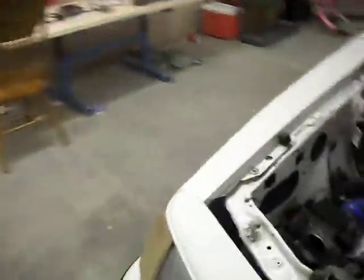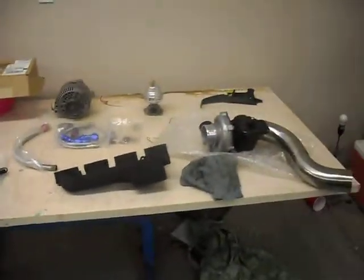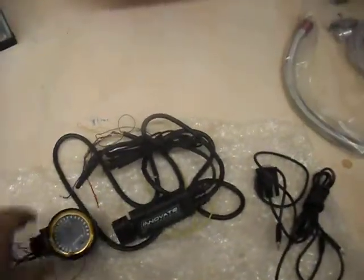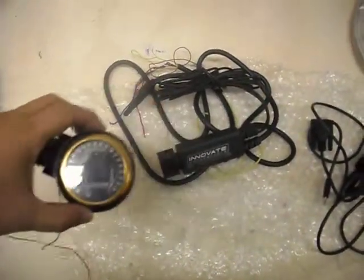This is what I'm gonna do to her, and hopefully within a couple of months she'll be set. I got a wideband for her — an Innovative with the XC16 gauge.